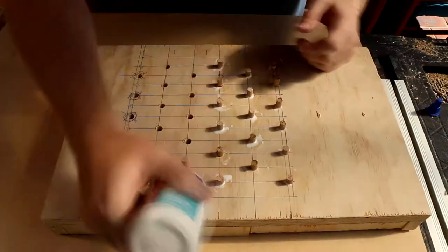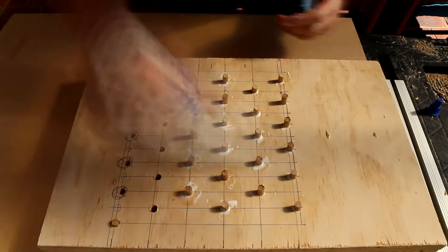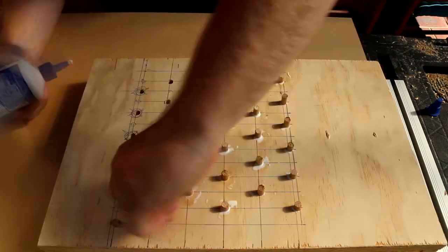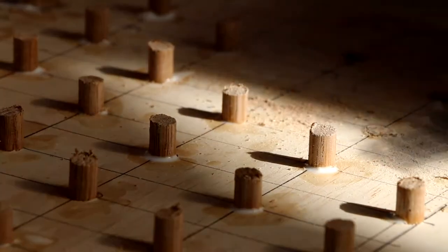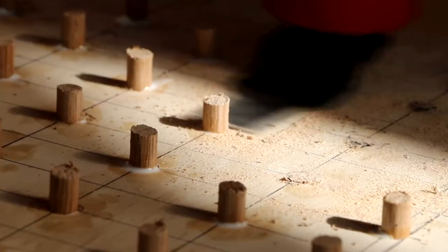To put the pegs in, I pushed them most of the way through, put a bit of glue around each one, then rolled them in. This gave them a good seal because I wanted to make sure the glue wasn't coming through the other side. Once it had mostly dried, I used a multi-tool to cut them flush at the back — I did the best I could.